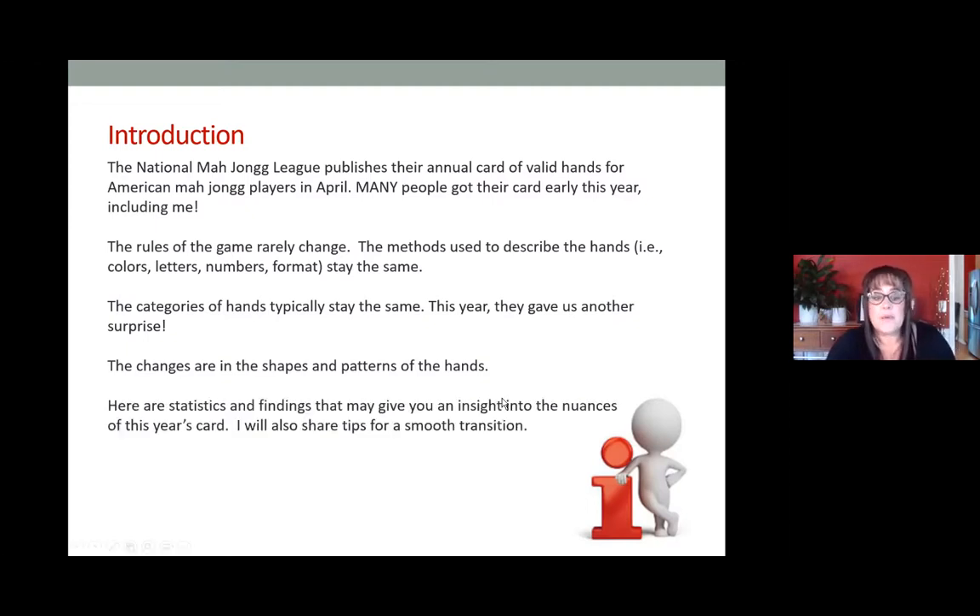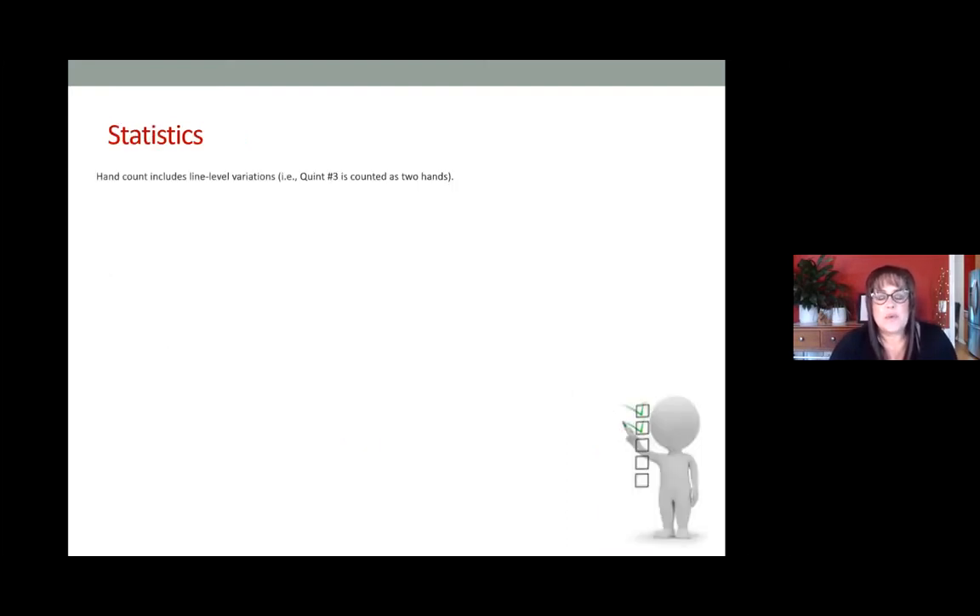These patterns are important mainly to help you transition. If you see something abnormal going on, it can give you a little flag to slow you down and make sure you check the card. I want to share some statistics briefly and then findings that can help give you insights into playing with this year's card. When I do the hand count, it includes line-level variations — for example, in the quint category, quint three has two options, and I count that as two hands.